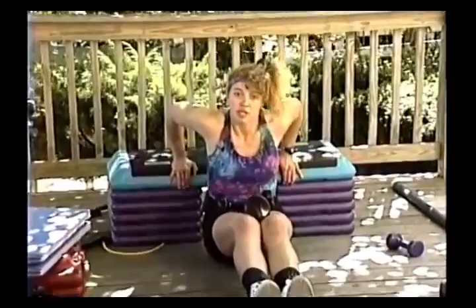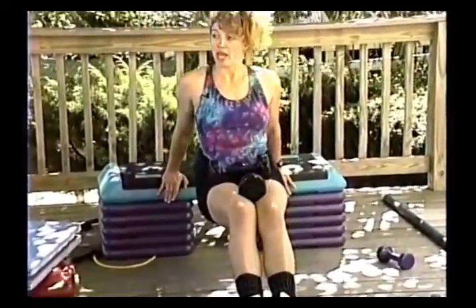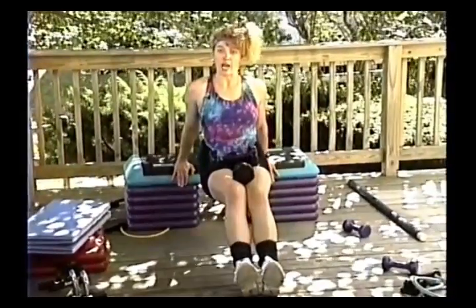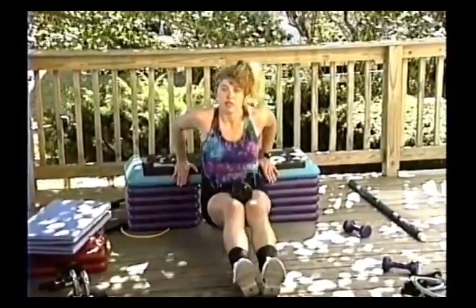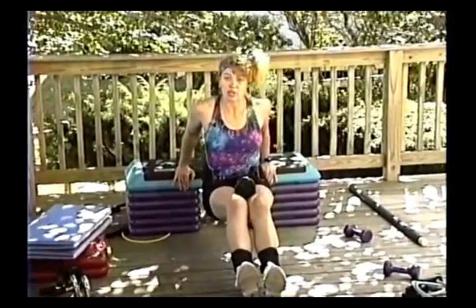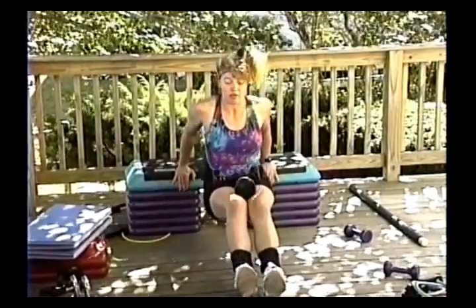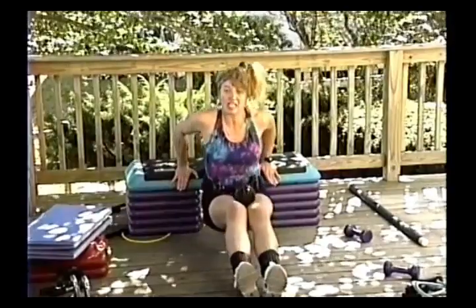You can vary dips by having legs out — that's harder — or pull legs back in for a little easier. You can go down four and up four, down down up and up, or slowly down and slowly up. Keep those elbows in as much as you can. If you really slow this down for slow training, you're probably only going to get three or four out of them.